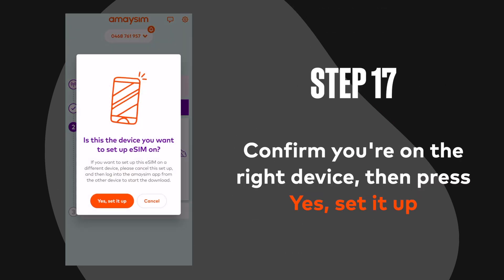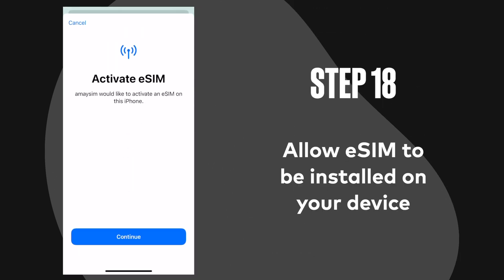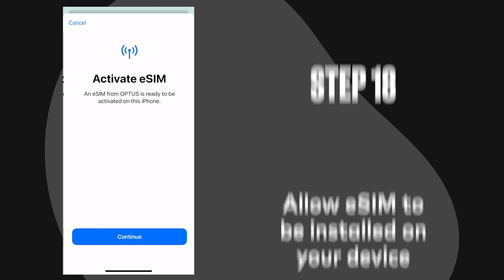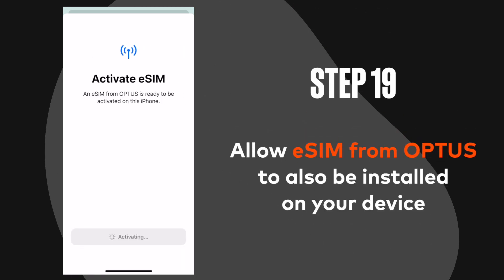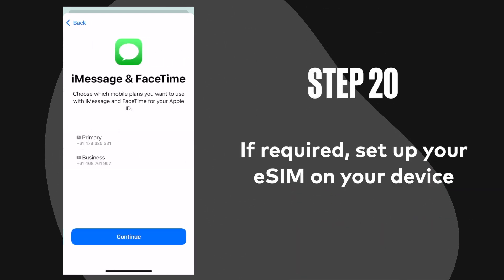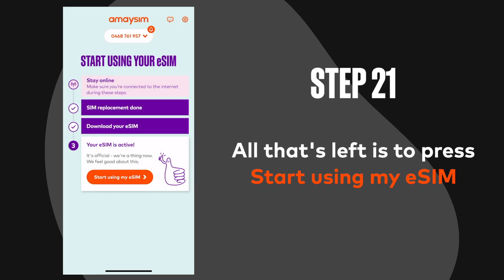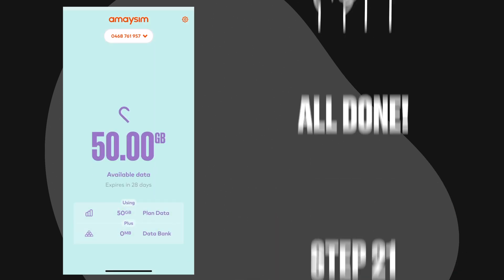Step 17: Confirm you're on the right device then press yes, set it up. Step 18: Allow eSIM to be installed on your device. Step 19: Allow eSIM from Optus to also be installed on your device. Step 20: If required, set up your eSIM on your device. Step 21: All that's left is to press start using my eSIM. And you're all done.